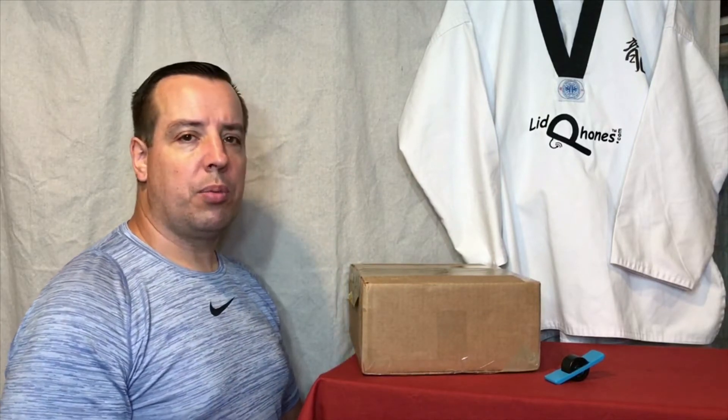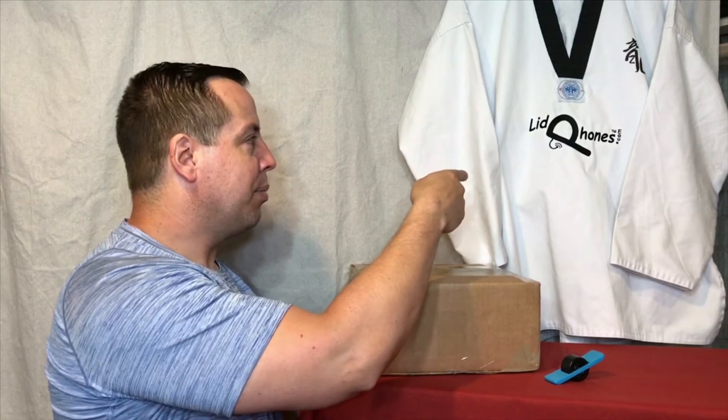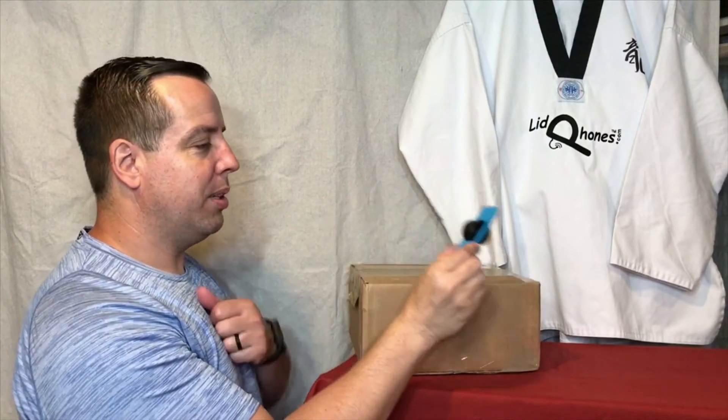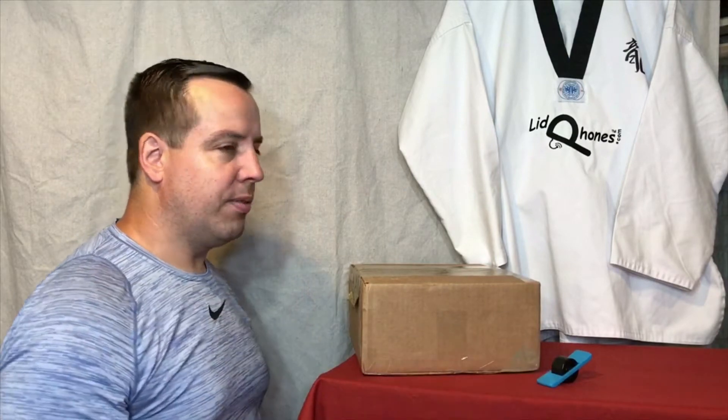As you can see from the background here, we've got Taekwondo — something I've been involved with a long time. Combined it together with being in motion — the lid phones to help carry and guide the headphones, wired or wireless, so they don't get in your way. One Wheel, which is this little guy here — a lot larger scale, but we'll talk about it in just a bit. I've got a new version of that coming.